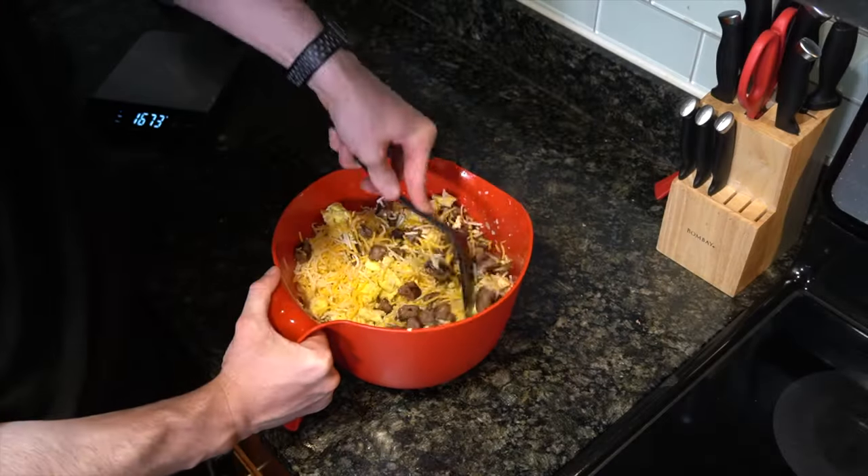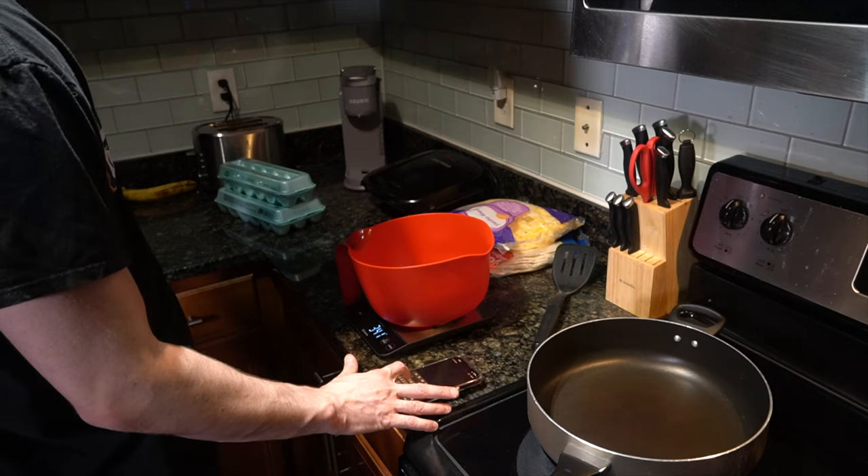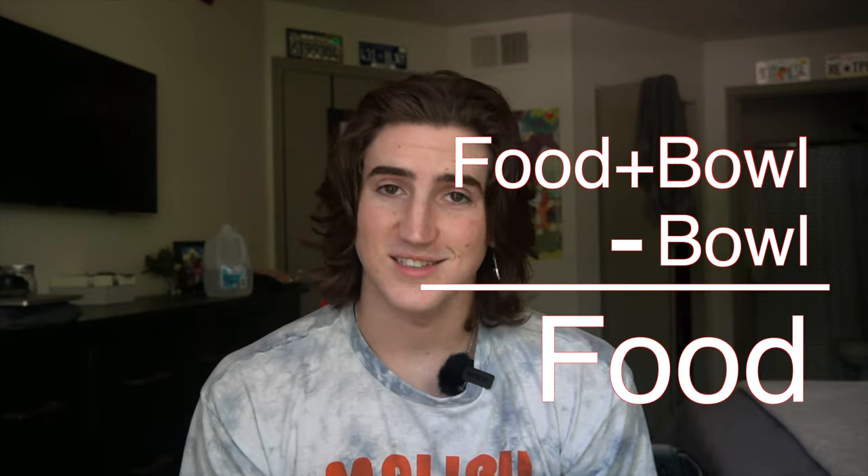We're gonna mix all those ingredients as much as we possibly can. The goal is to get an even serving within each one of our burritos. In order to make sure we get an even amount of servings, we're gonna weigh everything out. We got the weight of just the bowl itself, so now we're going to weigh the bowl with the food inside of it and subtract just the bowl — that gives us the weight of just the food. We then take that weight and divide it by how many servings we want, which today is seven.